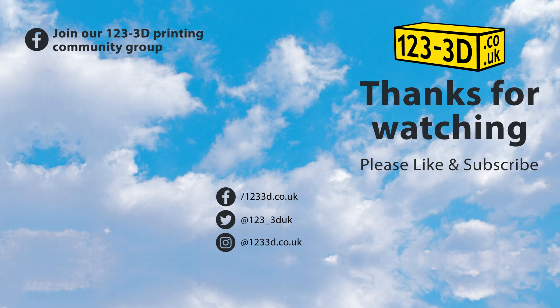Thanks for watching. Be sure to like and subscribe and check out our channel for more 3D printing content.